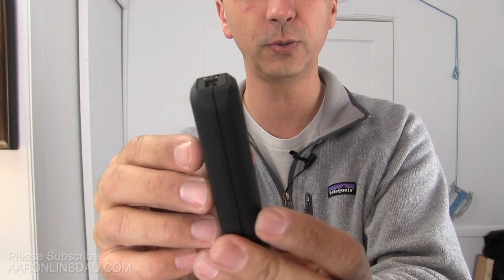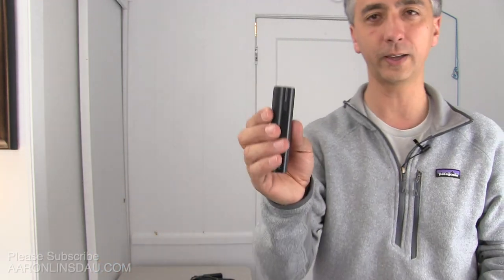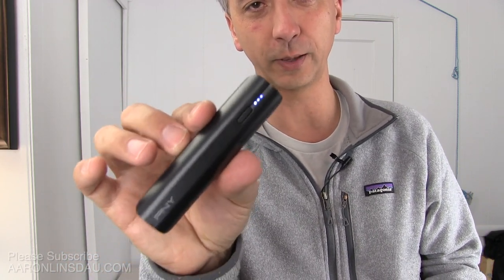Now you can see this is 5,200 milliampere hours. Compare this to my PNY chargers — they're only 2,200 milliampere hours.